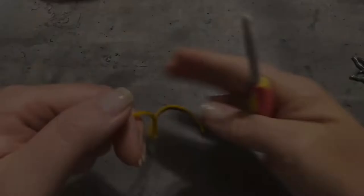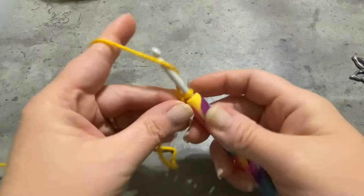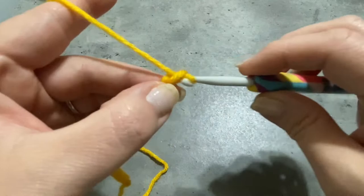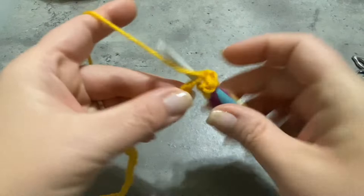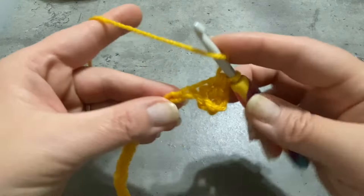First we're going to start with a slip knot, and then we're going to chain 27. Once you have your chain of 27, we'll be working with half double crochets down the chain. Your first half double crochet will be made in the third chain from the hook, or into the space that I'm showing you here. Make half double crochets in each space all the way down the chain, and you should have exactly a count of 12 stitches.